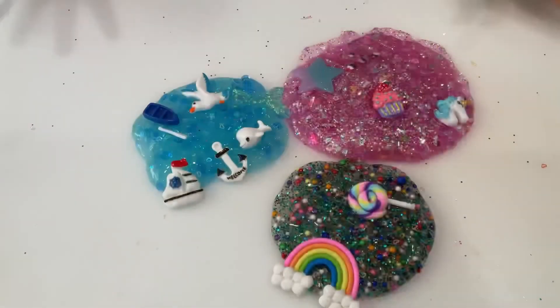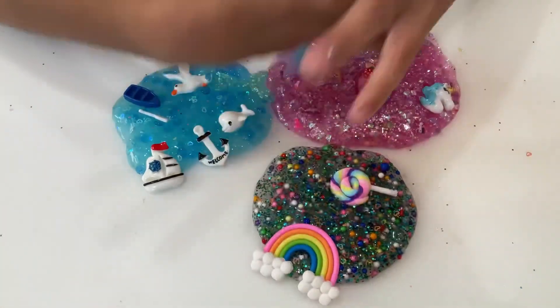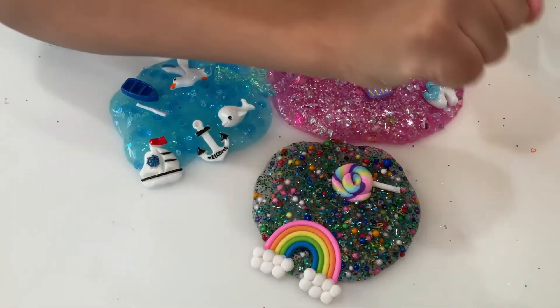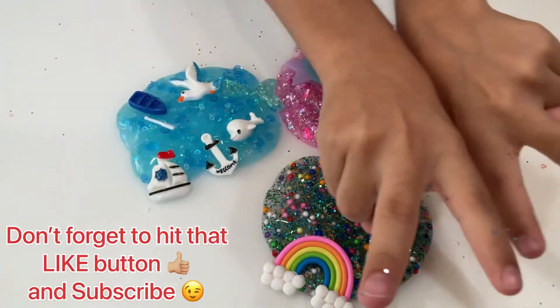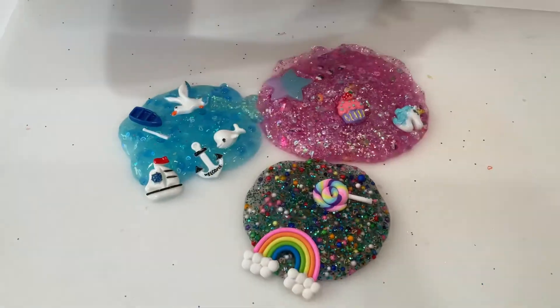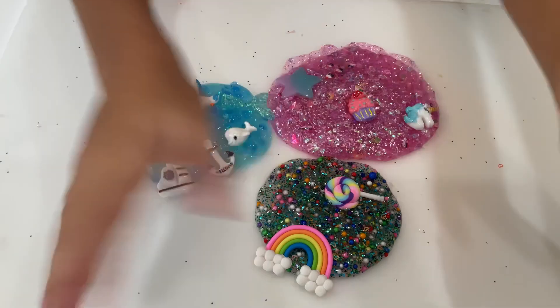Guys, this is the end of the video. I want to show you guys what I mixed and played with - I did have lots and lots of fun. Also two more videos are coming up with the next slimes. I had fun, see you guys later, bye!